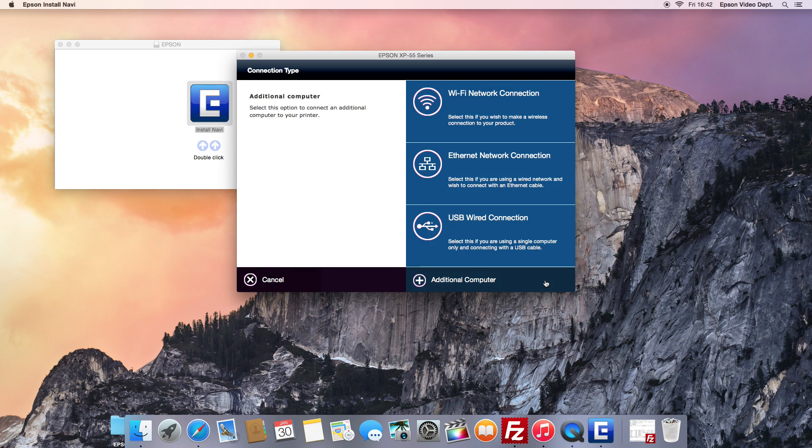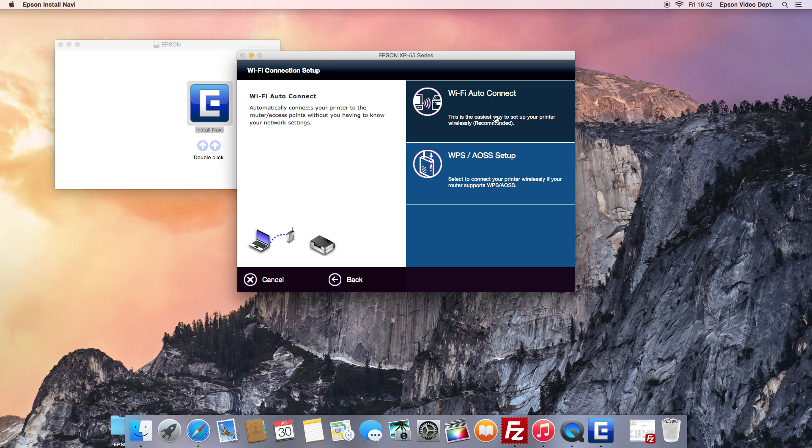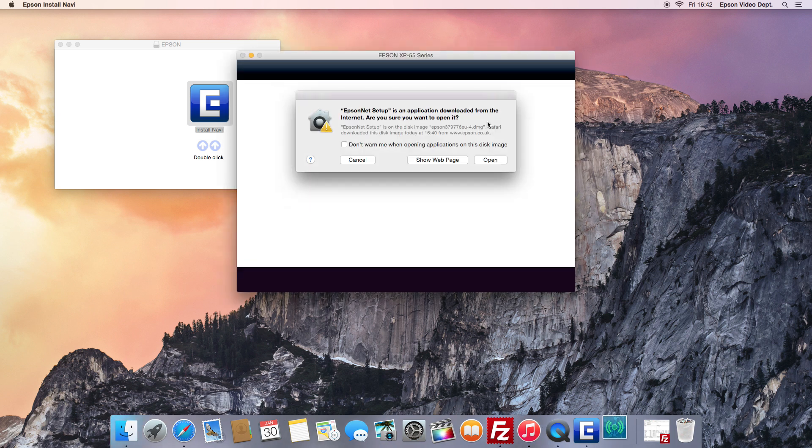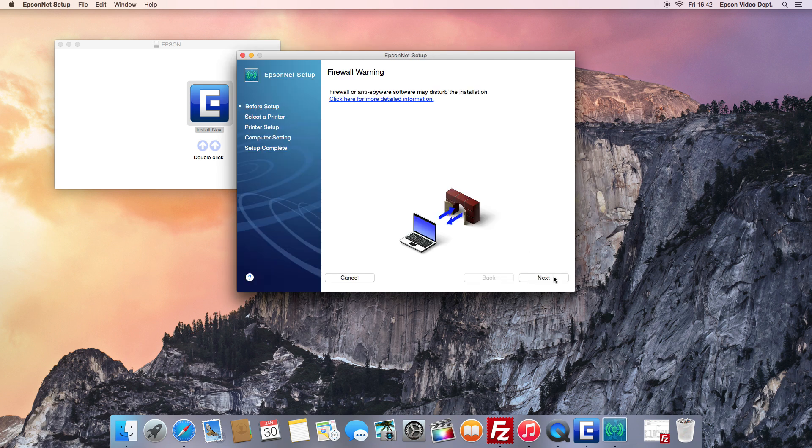After a few minutes, when asked to choose the Wi-Fi connection, choose the Wi-Fi connection. Click the Open button on the security alert message to start the installation process. If asked, please allow the firewall to enable Epson to continue with the setup.